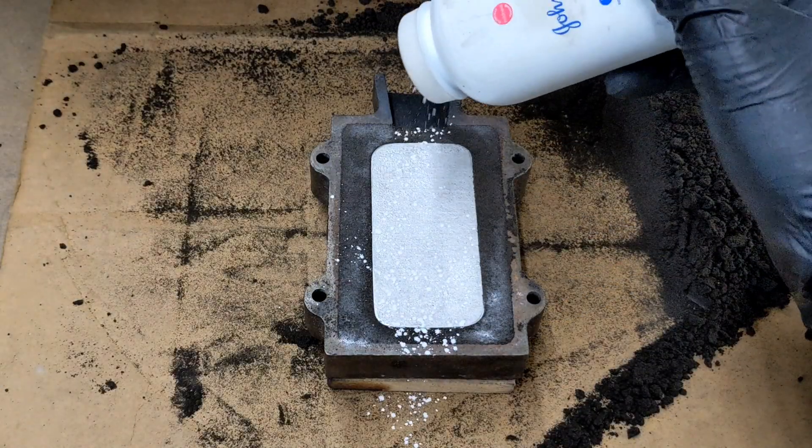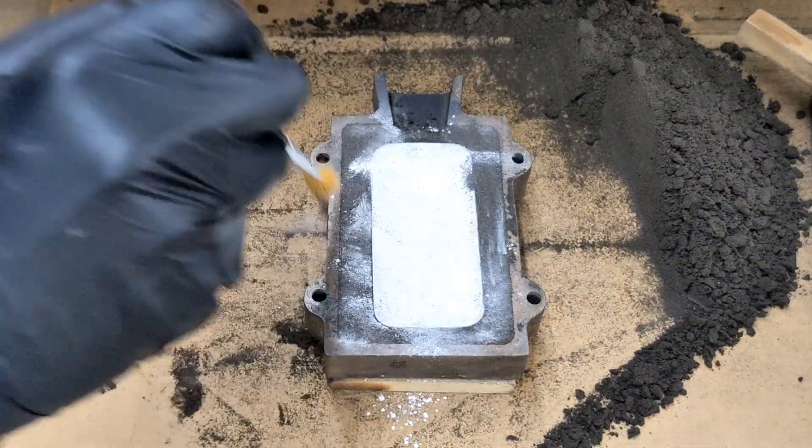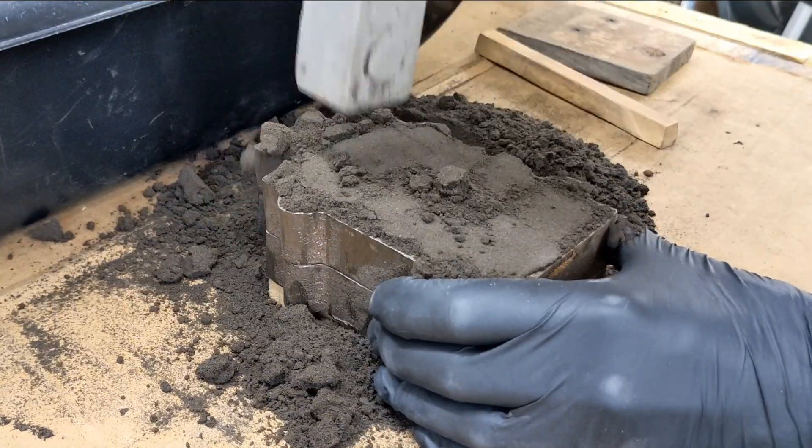For this half of the flask, we're doing the exact same thing as we did with the last one — adding the talcum powder, brushing it around, filling it with sand, compacting it, and scraping off the top so we have a flat surface.